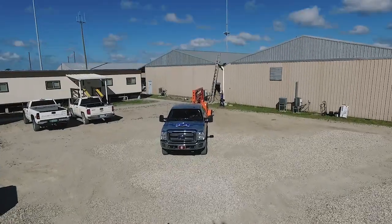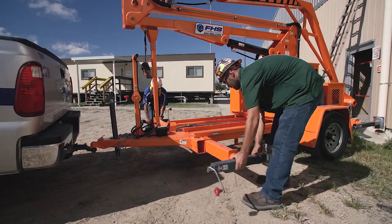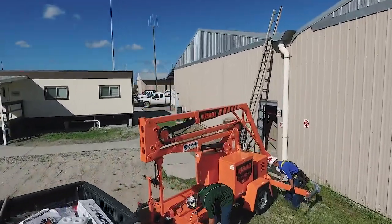The Grabber easily tows behind any standard truck and can be set up in less than 15 minutes. Once in position, simply extend and adjust the outriggers to stabilize the Grabber.